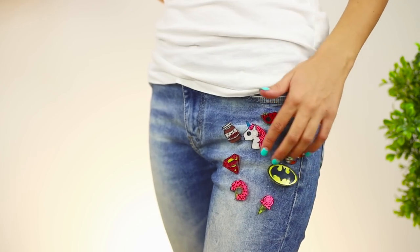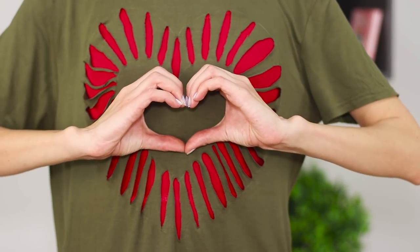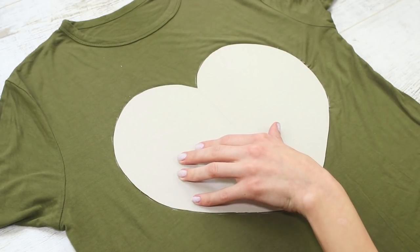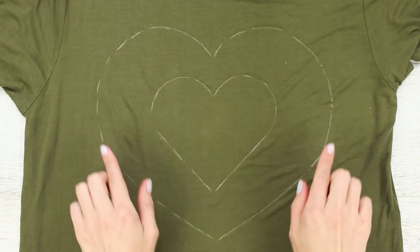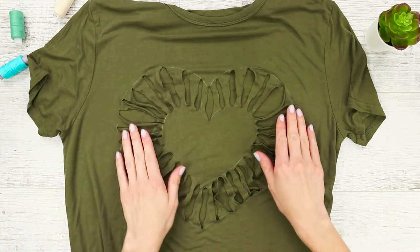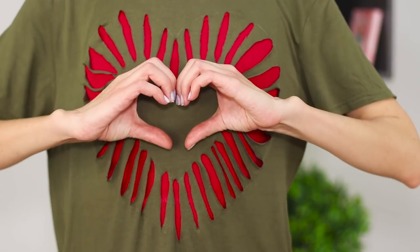Put the badges on your jeans — these bright pictures will make your outfit super unique. Just a couple of snips with your scissors and a basic t-shirt will turn into something fashionable. Use paper templates to draw the outline of a big heart with chalk, put a smaller template in the middle, go over it, connect the hearts with lines, and make cuts. Stretch it and try on the blouse with a heart — it looks beautiful, and the color of the heart depends on which shirt you wear under it.